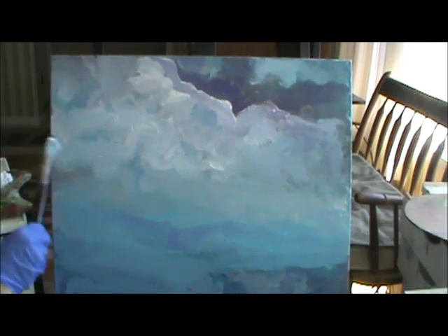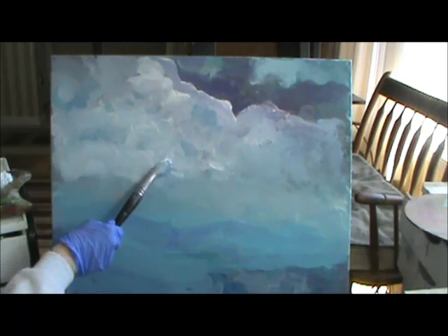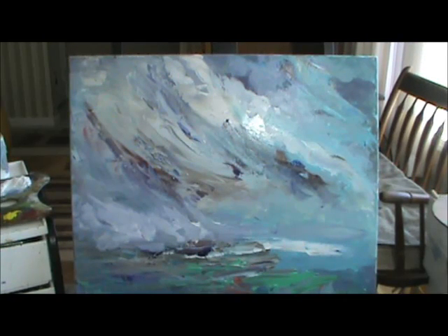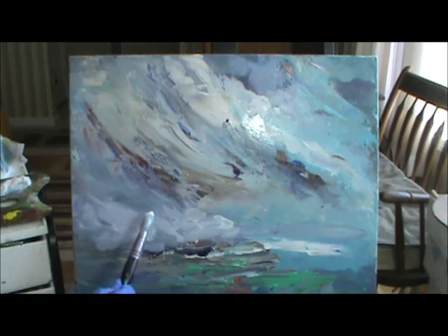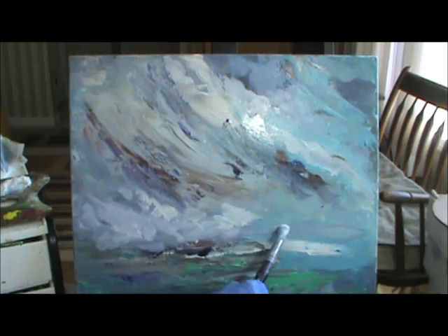I saw some clouds like this the other day. I'm going to use my brown brush again, and I'm going to use toilet paper and hit the brush so it's not so wet. Pick up my acrylic, liquid acrylic, and my white, and right in here I'm going to start bringing just a little bit of shapes. Because if you've got everything going this way, you've got to have something go some other way too.